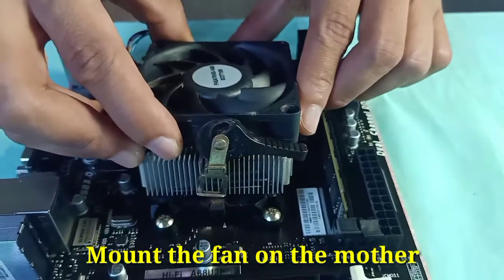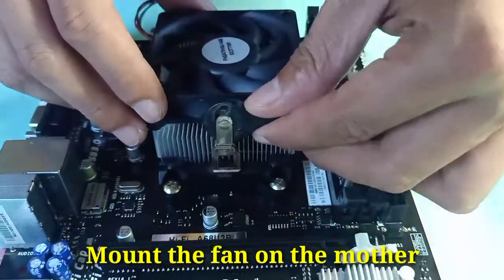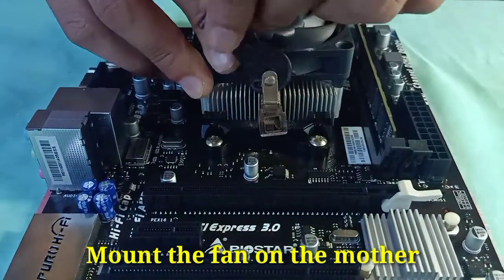And now let's install the fan. Mount the fan on the motherboard carefully to avoid damage to other parts of the motherboard.